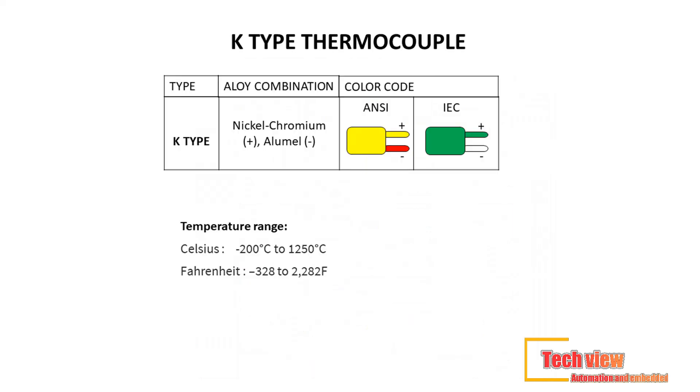Now that you've understood what thermocouples are and how they work, we'll now dive deeper into what are the types of thermocouples.